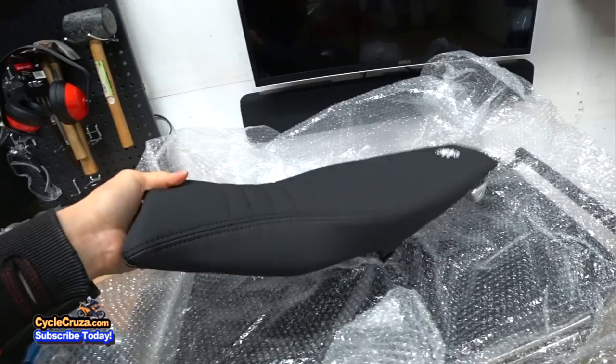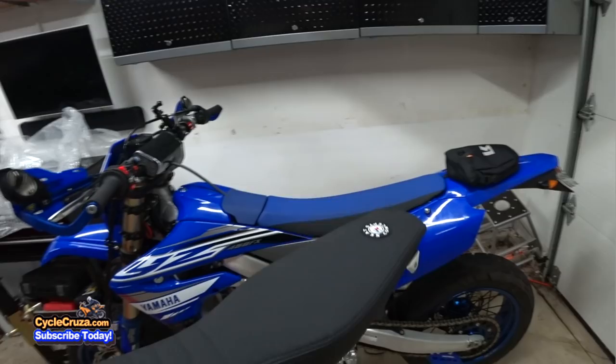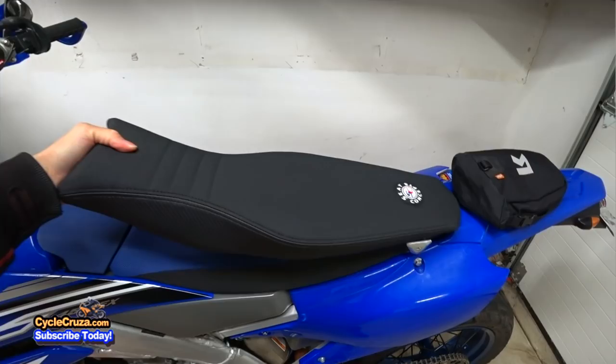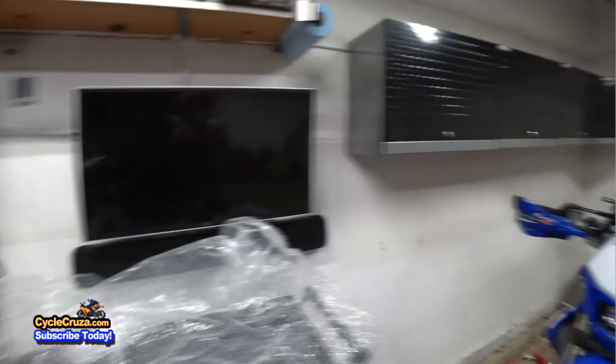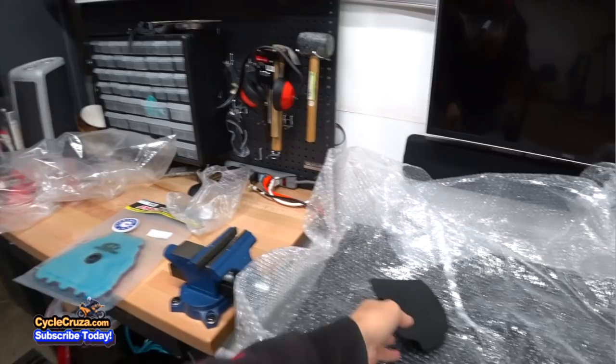That's sick with the carbon fiber look on the sides. These aren't cheap, but in my opinion it's worth it. They sell the cushion and cover where you can do it yourself, but honestly I like having a separate seat so that way if I turn this back into a dirt bike, I can put the stock seat back on. That's going to look sick and so much more comfortable.